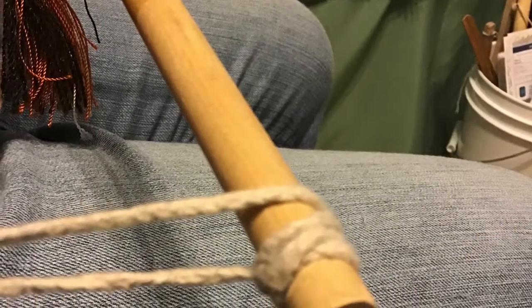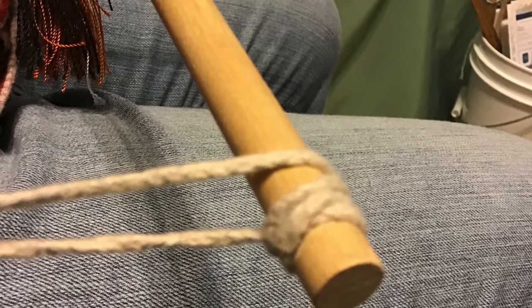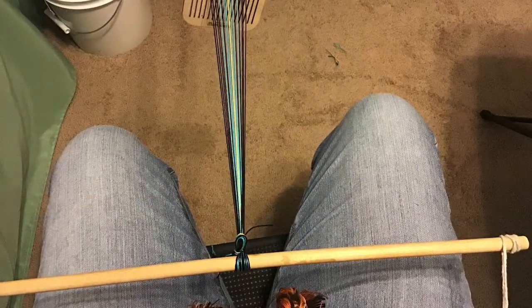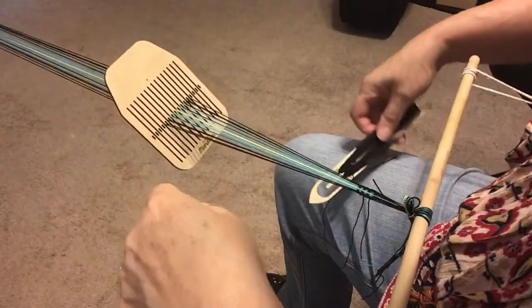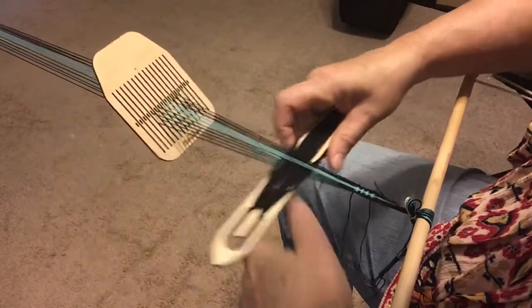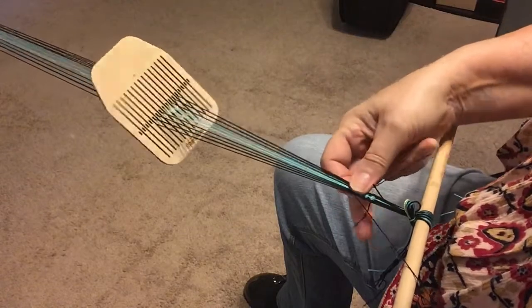Connect the front end of the warp to your belt. Weaving is much more comfortable if your belt is worn low on your hips. Keep the rigid heddle about an arm's length in front of you. Open the first shed by pulling up or pushing down. Notice that you will always pull up or push down on the same side — choose one and always do it the same for each piece.